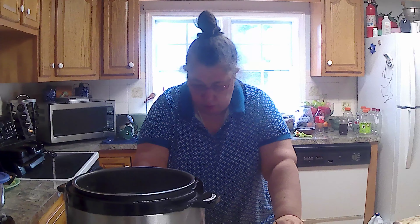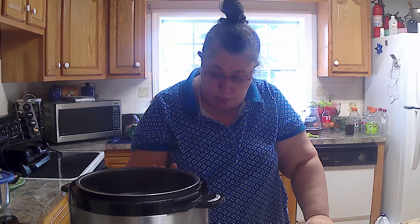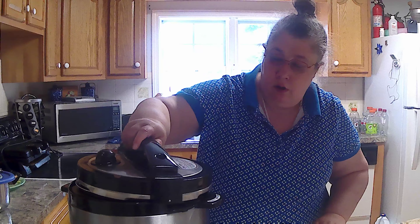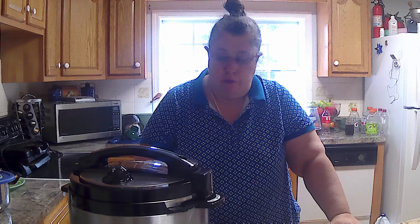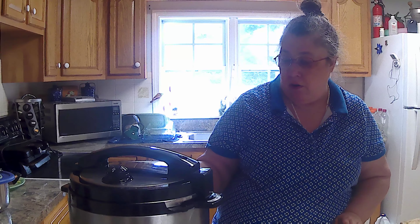Stir it around a little bit and put it on in your power cooker. On your power cooker or Instapot, you want to do the soup setting. I'm going to do an hour — normally sometimes it'll be 45 minutes, but this only has about 30 minutes and an hour, so it'll be done in an hour.